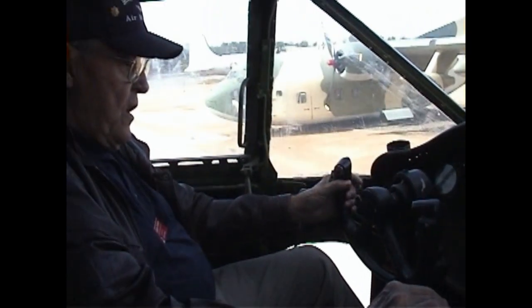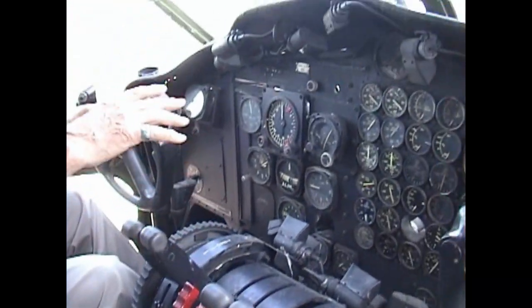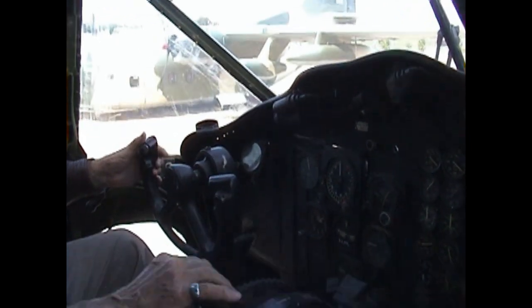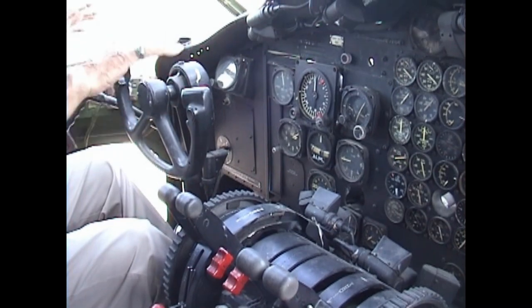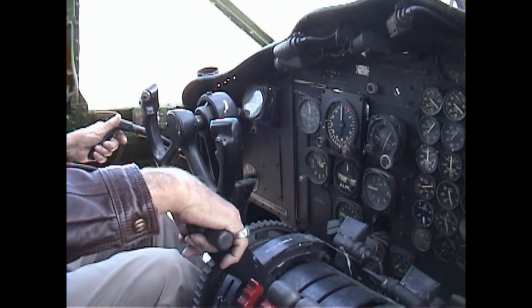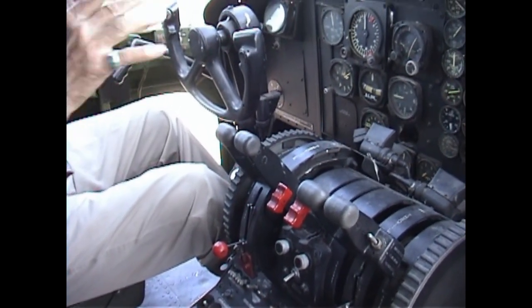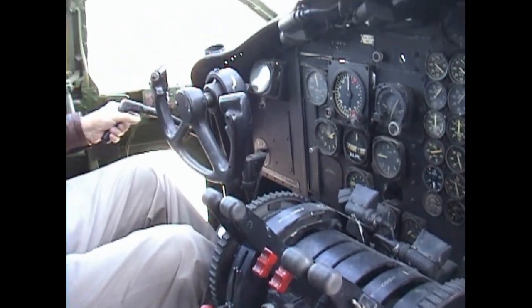As we come in to land, we line up, talk to approach control, make sure we have the proper settings on the radios, and line up with the runway. You come in, pull back on your throttles, and as soon as you're on the ground you steer with the nose wheel. For a short field stop, you pull these throttles back and up, which sets the props in reverse — giving you a real slowdown, like what you feel when airliners land.